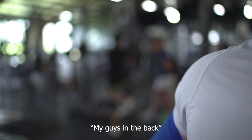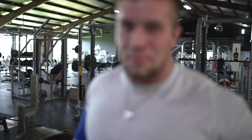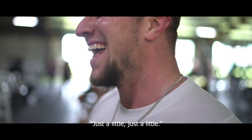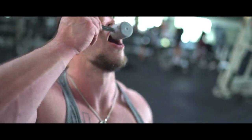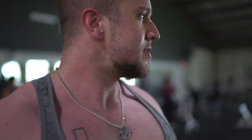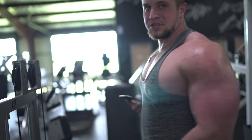My guys in the back are checking it out. It's one of them Saturdays. If you're ever in Houston — or Stafford — you need to come check this place out. They're opening up a new one, Alpha Land, and the energy here is awesome. Only bad thing is it gets a little crowded, but that's every gym at a certain time. We'll just wait for one of these benches to open up.